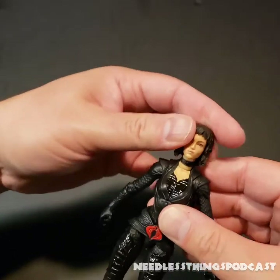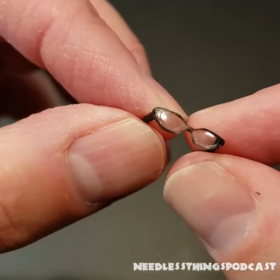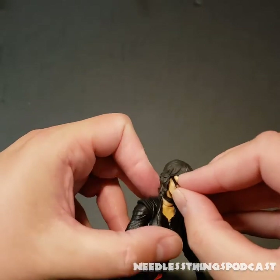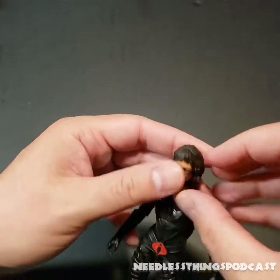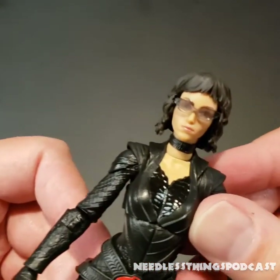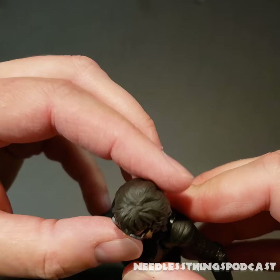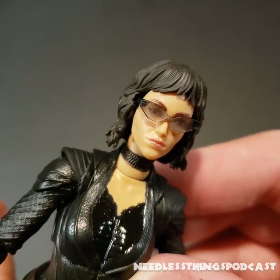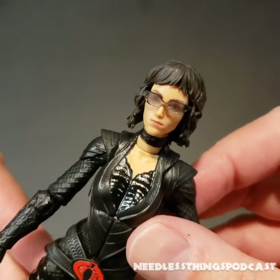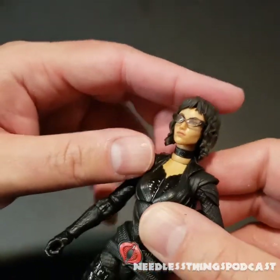Now let's get these glasses on her. They're very tiny glasses with nice crisp detail — very translucent, they look good. They appear to secure just under her wig and plug right in. Kudos to Hasbro for making these teeny tiny little glasses so crystal clear with that tint — they look awesome. In pictures you would not think those glasses are removable. Is it necessary that they're removable? Not really, but I think it's cool.